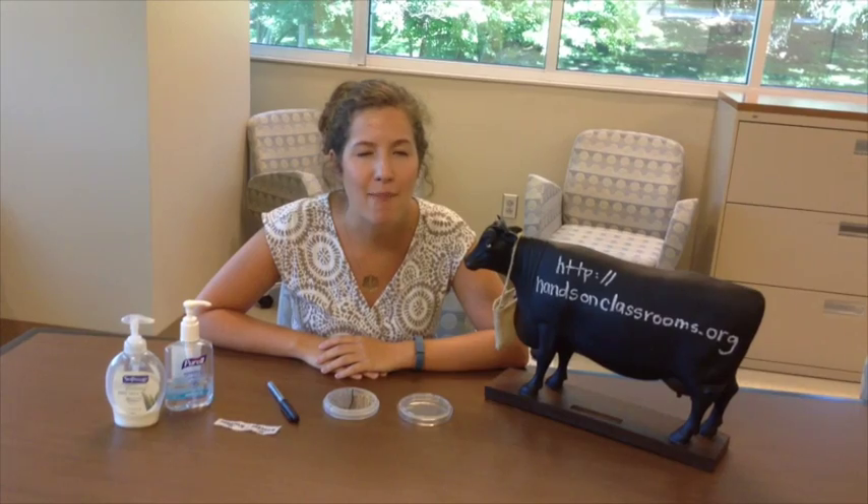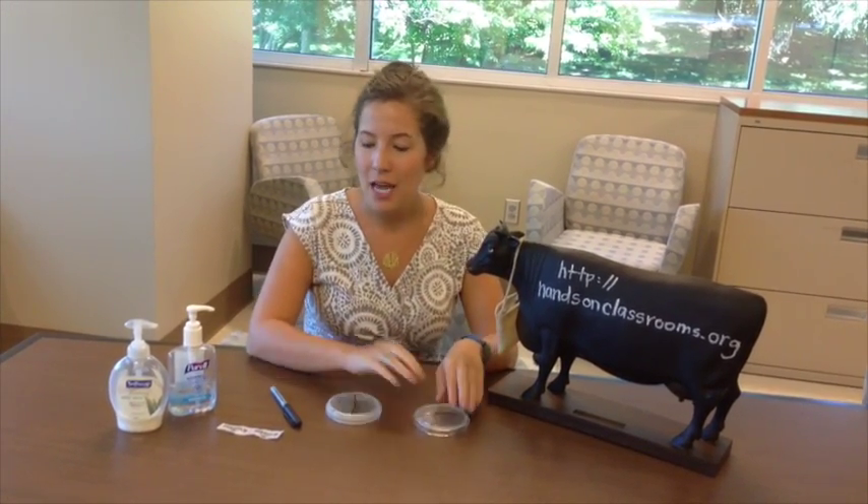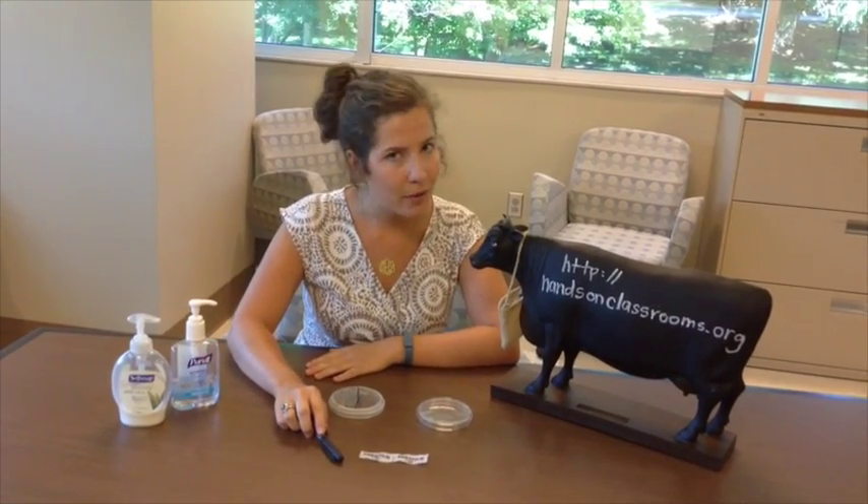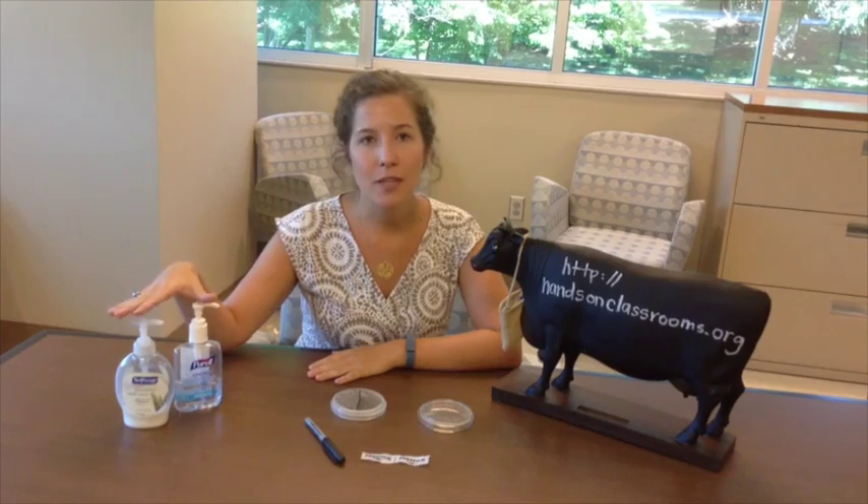Hopefully this will help combat a lot of the common issues and mistakes that might happen in the classroom. For your supplies, you'll have an agar plate, a slip of parafilm, a Sharpie that you'll probably share with one of your classmates, as well as your different treatments.